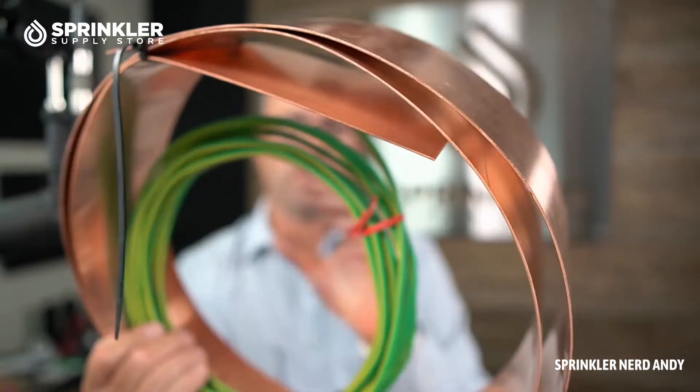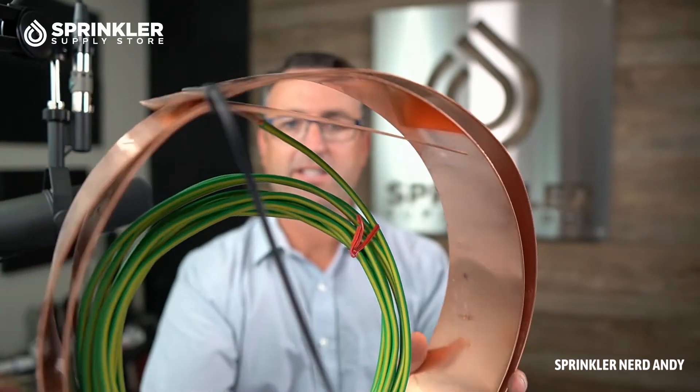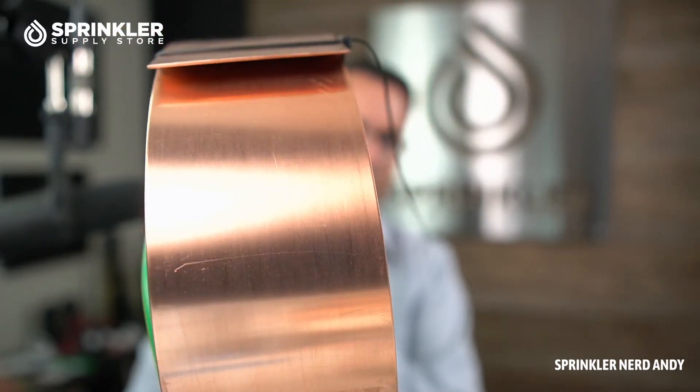It's important to remember that you don't want to put this right next to your irrigation controller — that surge could come off the plate and go right back up to the controller. If you're installing this on a two-wire system, the same thing is true: place this grounding plate eight feet away from your two-wire path so that a surge event doesn't come off the plate and back onto your two-wire path. You want to ensure the appropriate sphere of influence between the grounding plate and your wire path.